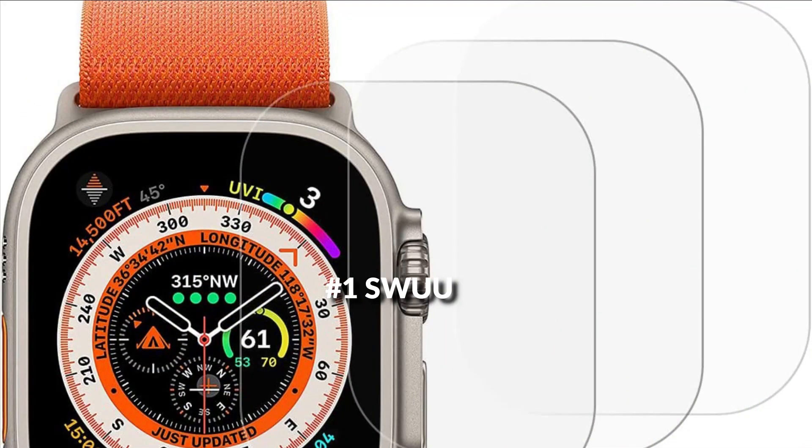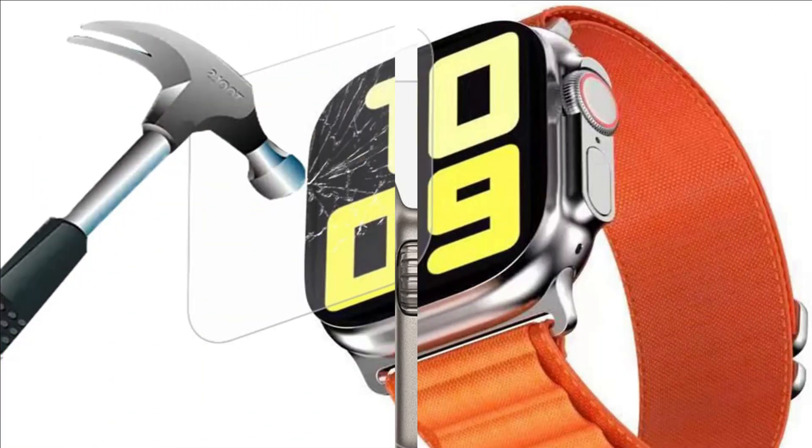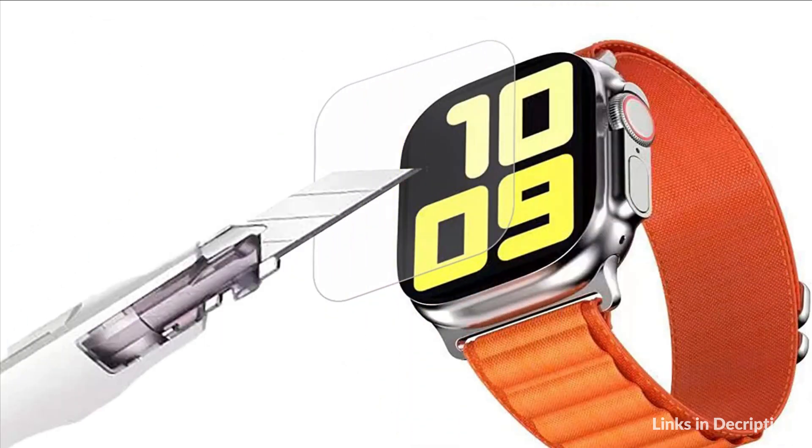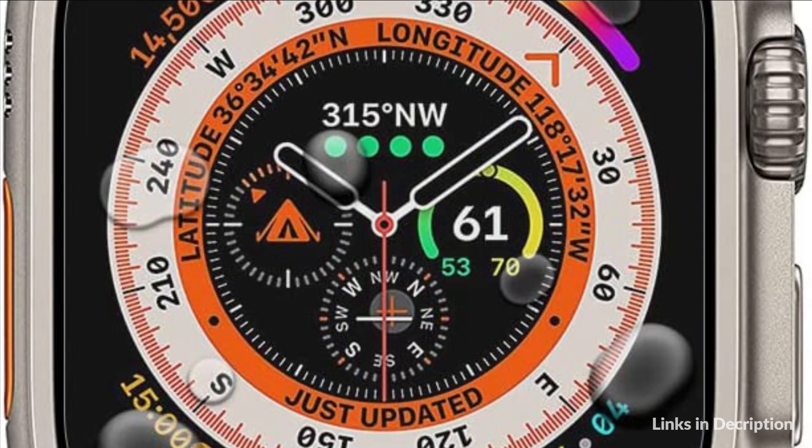On number 1 we have SWU Screen Protector. It provides all-round protection for your Apple Watch against scratches, impact, dust pollution and is waterproof. HD clear and visible, made of high-quality soft TPU material. Bubble-free, lightweight and durable. Only 0.1mm thickness maintains Apple Watch original response sensitivity.